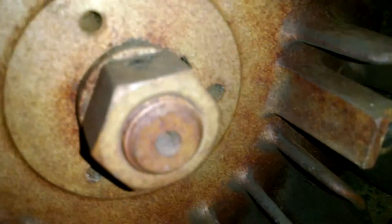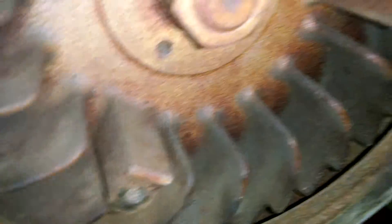Flywheel — it's got a little bit of rust on it. I took off the cover. If it rope starts and all that other stuff.